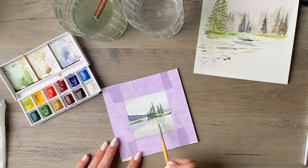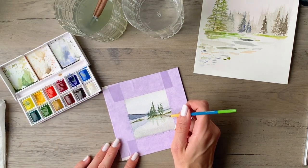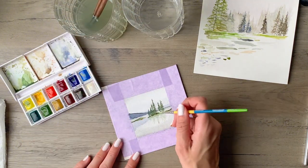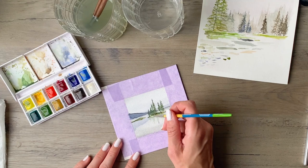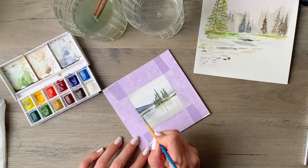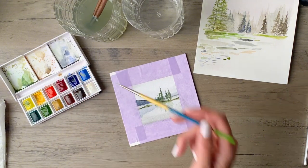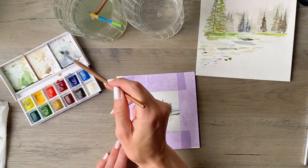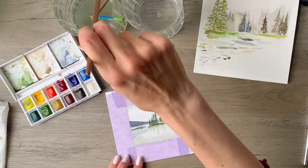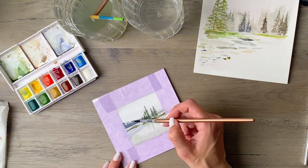I'm adding a little bit more green to those especially along the bottoms of the reflections where they're closest to the island, because I want that to have a little bit more detail. Then I'm coming in with a bit more blue and darkening that hillside, starting to add a little bit of texture there — nothing too crazy but a little bit. Then I wanted to soften the edge of the hillside so you'll see me come in with white.